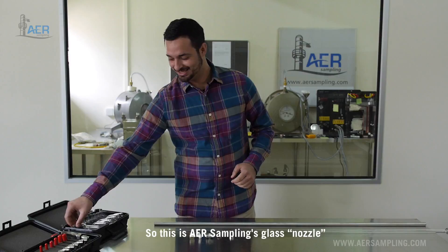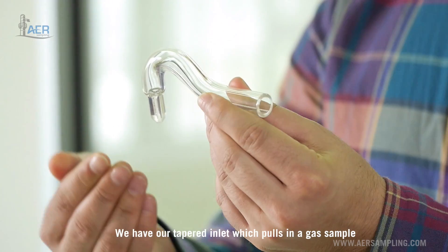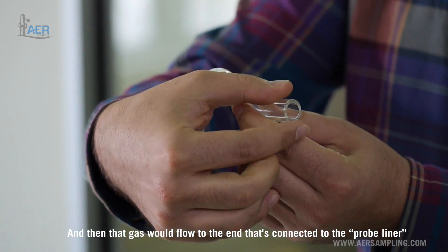This is AER sampling's glass nozzle. We have our tapered inlet which pulls in a gas sample, and then that gas will flow to the end that's connected to the probe liner.